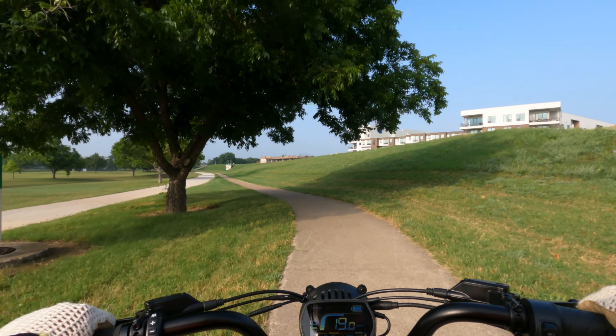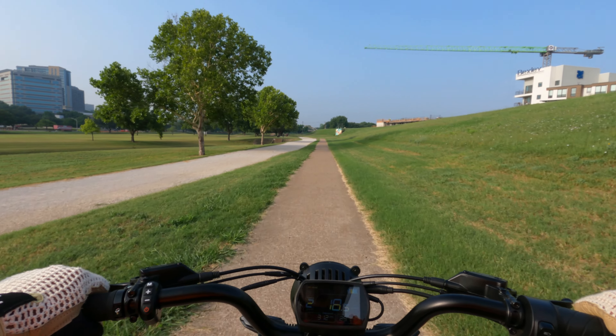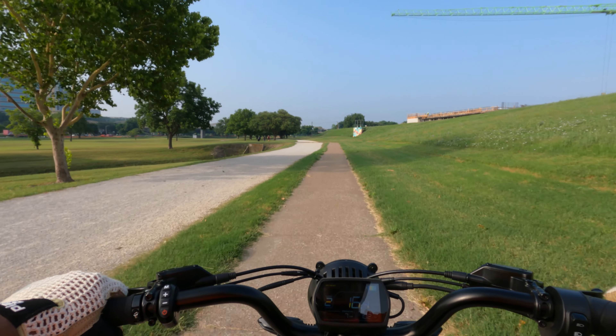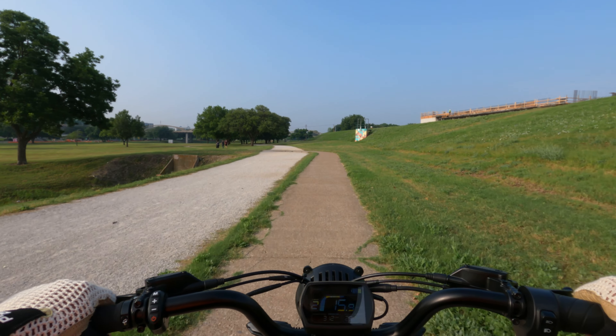They probably had some lawsuits — I know they've had some lawsuits — so they got something in there that when the motor cuts off, it gives you some kind of resistance.